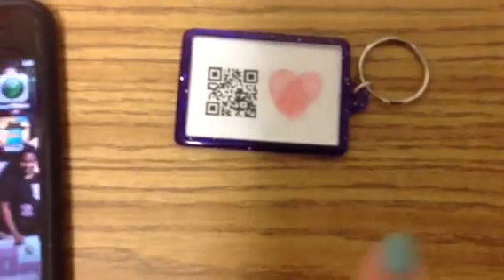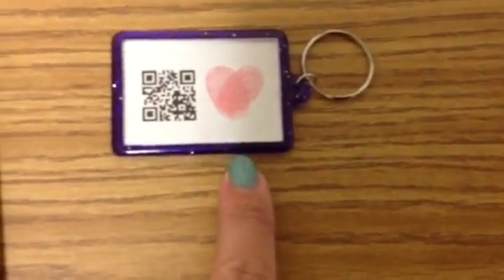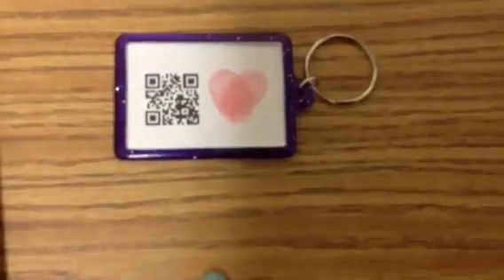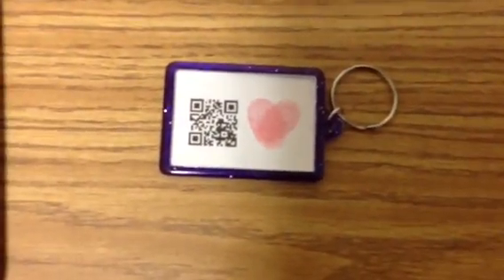So the students will read that poem, and then we'll go ahead and put the QR code into the key chain and do our little thumbprints. There's a plastic cover that goes over top and it scans just fine. I ordered these from Oriental Trading, but any little key chain would work just fine.